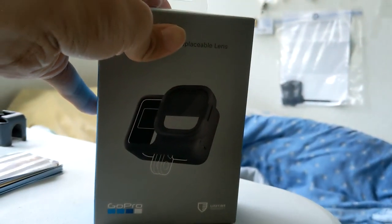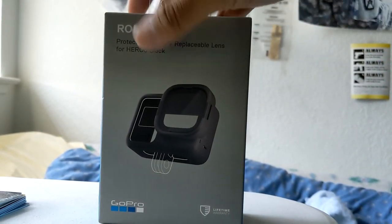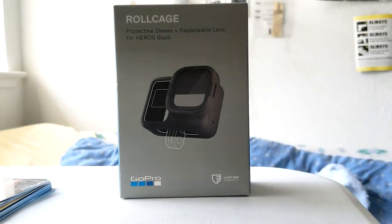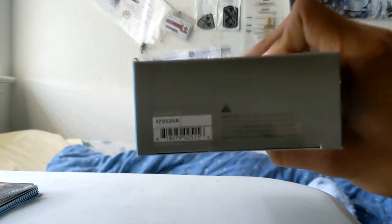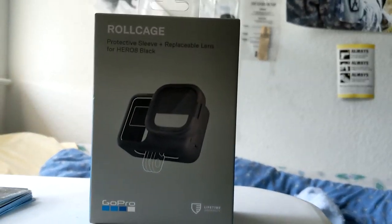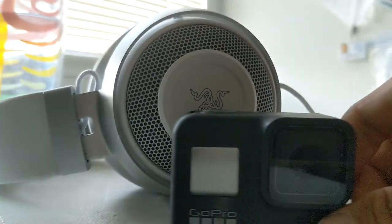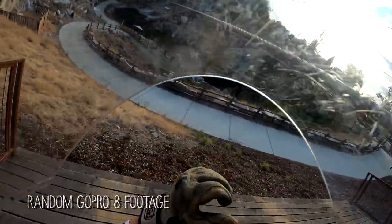Before I had the GoPro 8, I had the GoPro Hero 3 Black for seven years — got it just out of high school as a reward for graduating. I had the Hero 3 forever. Now I have the GoPro 8, bought it maybe a month or two before they released the 9 — paid about $250, which was a pretty good deal since they were still selling it for more than $300 at the time.